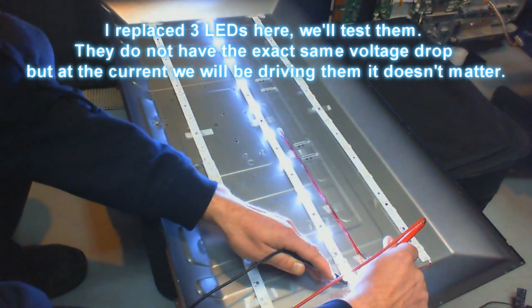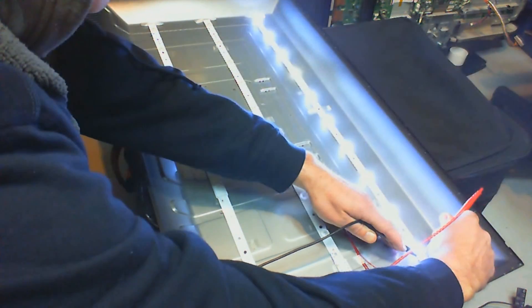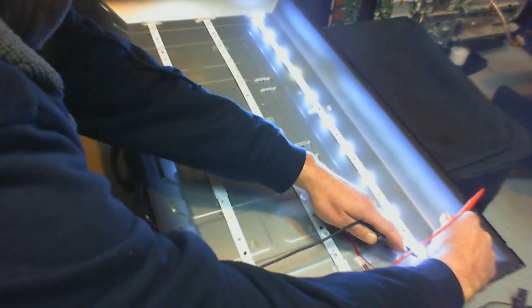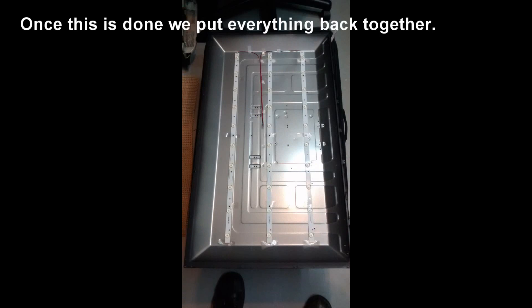Here in this TV I replaced three of them and then I'm testing them here. It's 10 LEDs in series and I'm applying about 25 volts.